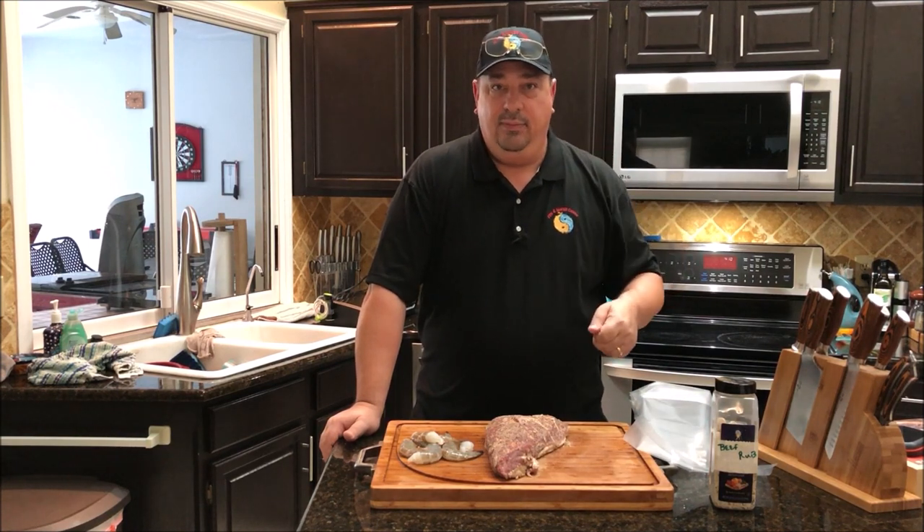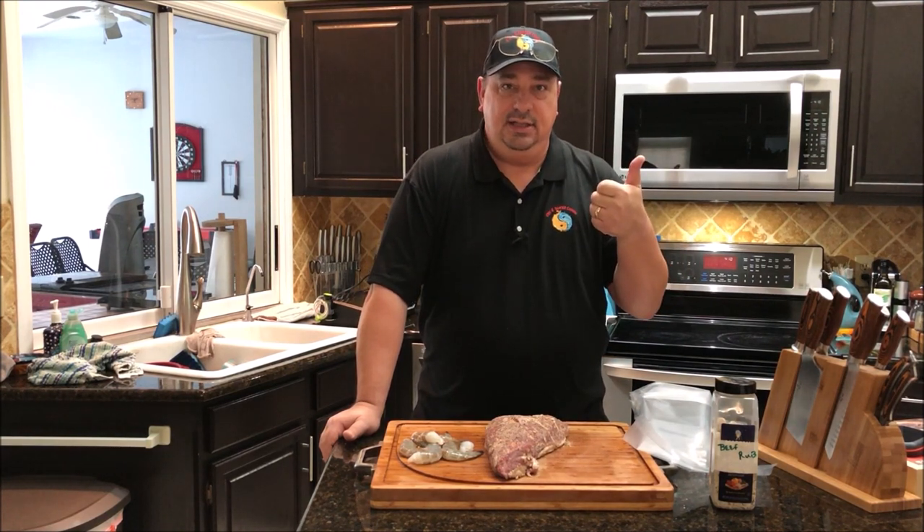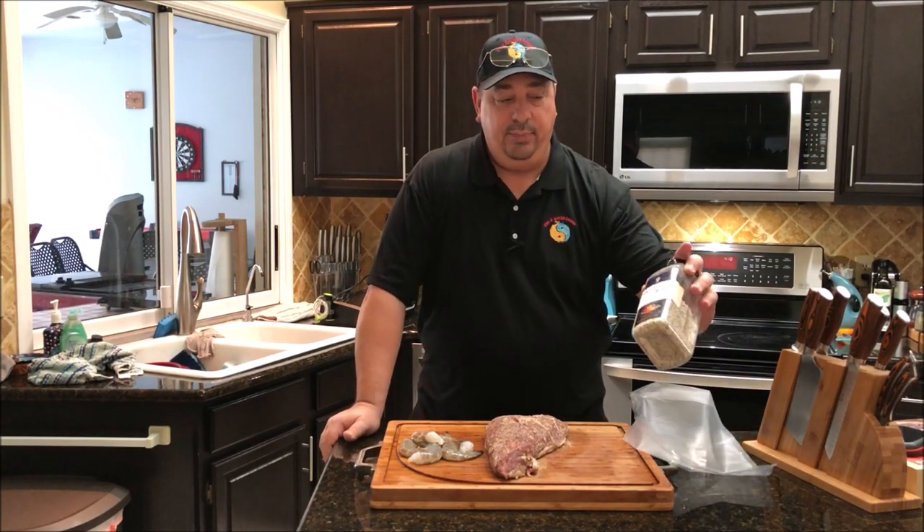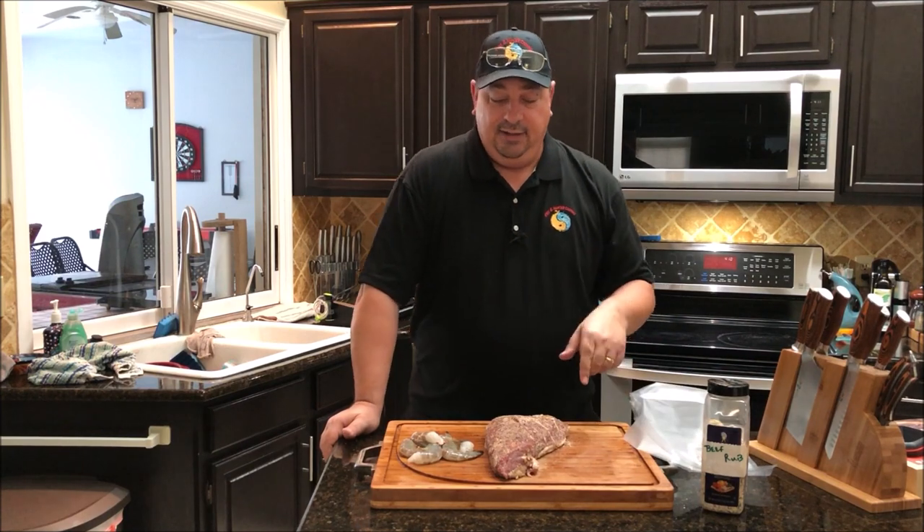If you look at the card above, I just did a seasonings and rubs video where I show you how you can make some of your own rubs. This is my own beef rub — salt, pepper, and garlic — that I put together.